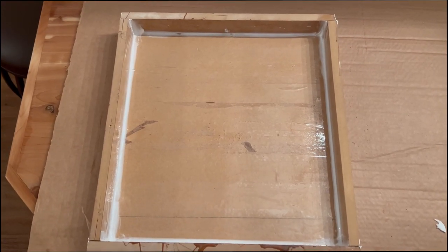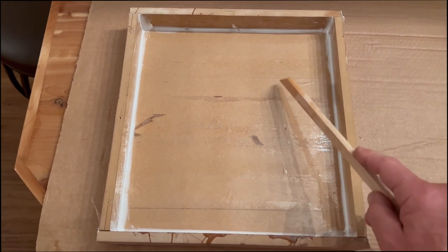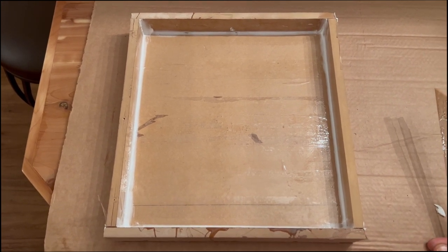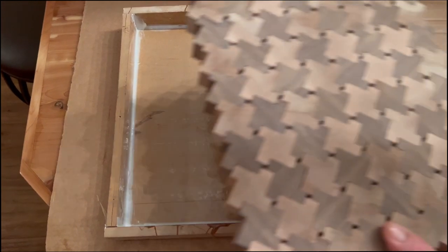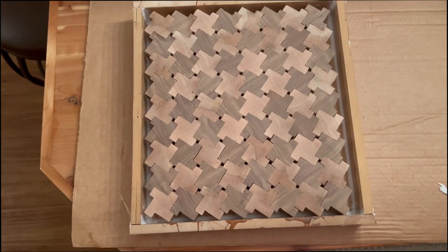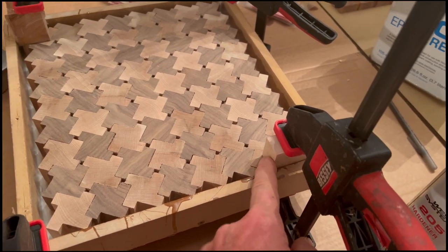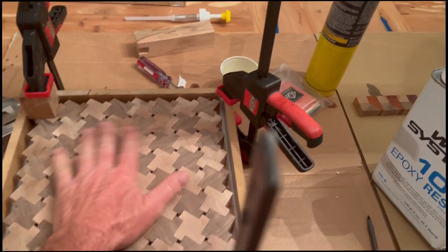I put together a standard epoxy pour form. The bottom is MDF with masking tape over top of it, and all the edges have been sealed with white silicone caulk — I like to use white so I can see where it's at. Here's our puzzle, and it fits down in there just perfectly. I have put two blocks to hold my wood down when I pour the epoxy, and two other clamps that are there just to keep my balance.